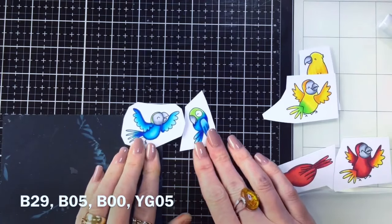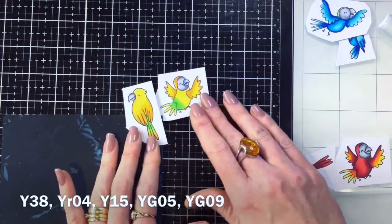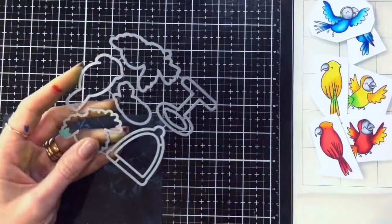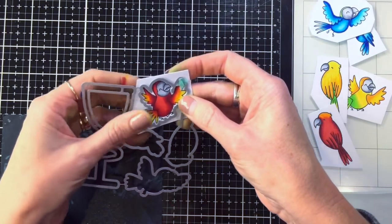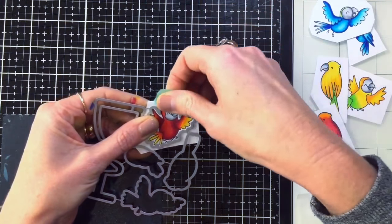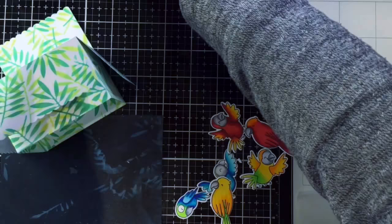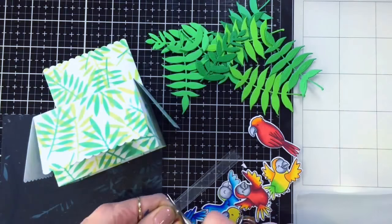I haven't shown the coloring today because I think it would just make you fall asleep, so I'm just showing you the Copics I've used to color each bird type so you can recreate them if you want. Then I'm cutting all the birds out using my dies — I don't usually separate my dies. I try to get them together, roughly cut out the image, stick it behind the die, and run it through my die cutting machine.